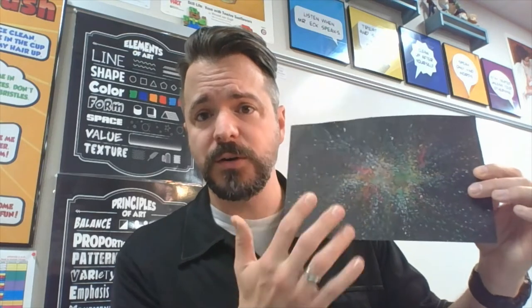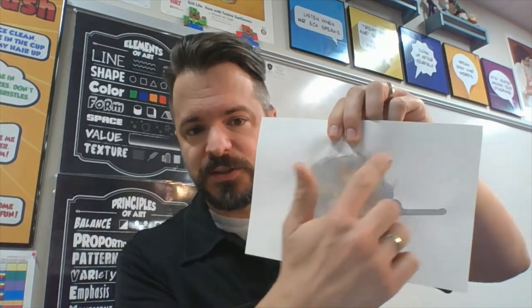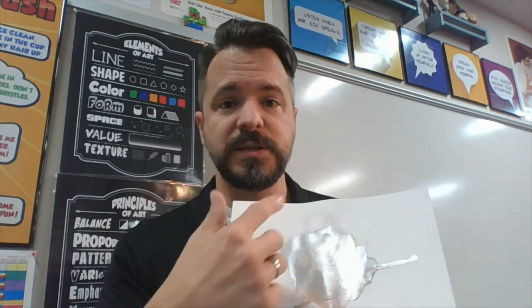Now we're on part three of Splatter Planet. We should have all the pieces assembled and today we're going to put them together. Part one we did our background — our starry, starburst, outer-space sky. Part two we made our planet. I can still see my pencil line so I'll be able to cut that out. We also have our spaceship, rocket ship, or UFO — whatever you drew. Now we're going to cut these out and I'll show you how to place them on your background to show space, distance, and proportion.